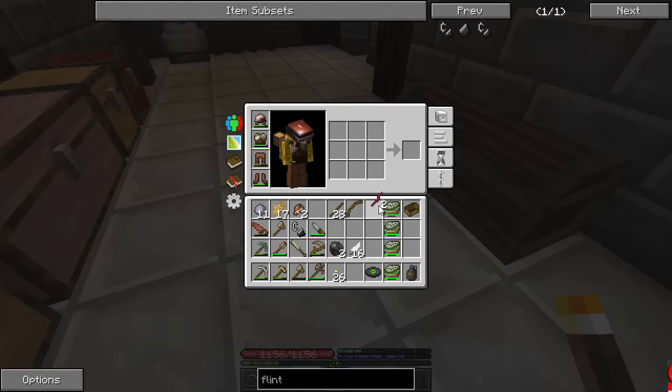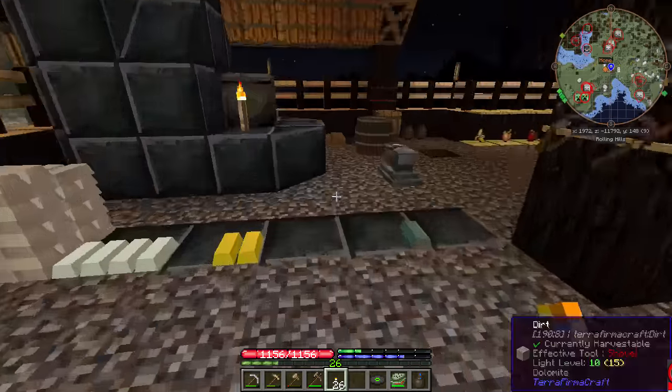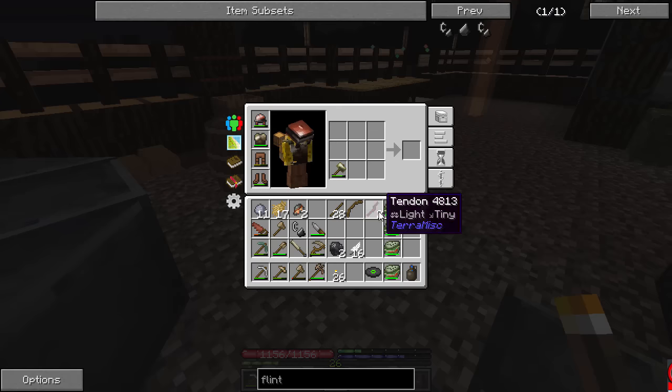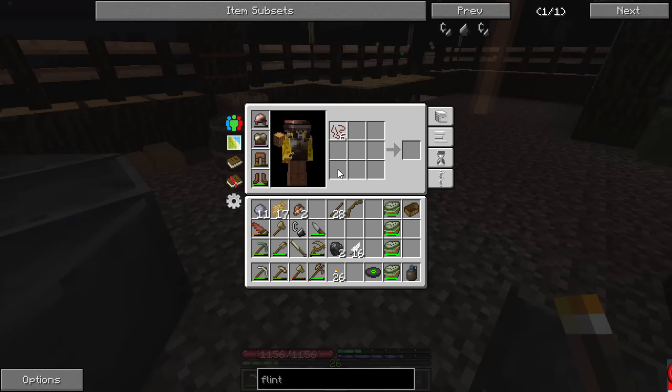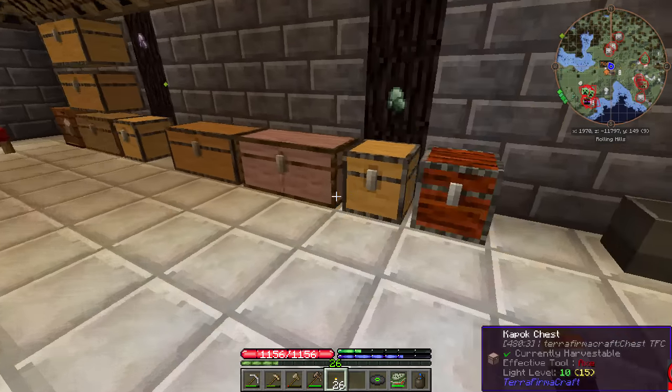We got rid of our hammer, didn't we? We left it behind — we traded it for bismuth. Take this one, thank you. Hammer those tendons into sinew fibers. Sinew fibers down the side — make sinew string. And I'm going to need one more to get the full one, so we'll put that on hold until we kill another deer.